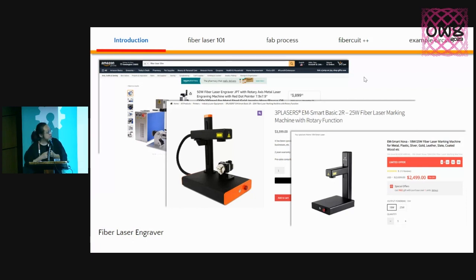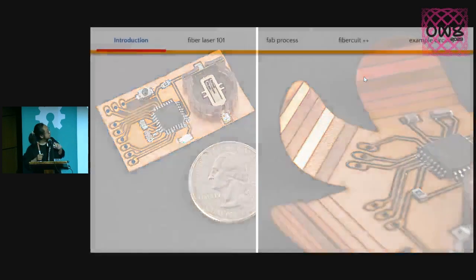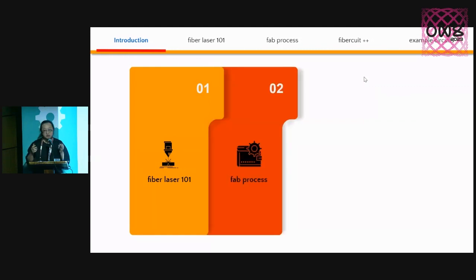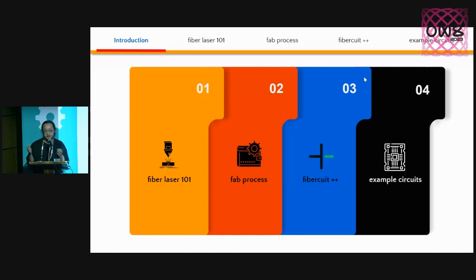That's something we did with Fiber Laser Engravers — you can see some of the circuits we were able to make, and I brought some samples so you can find me after the talk. For the rest of the talk, I want to cover the basic concepts and knowledge about Fiber Lasers, the process we use to make high-resolution circuits, how we can do more than just 2D circuits, a bunch of examples we created, and what we can do in the future with these technologies.